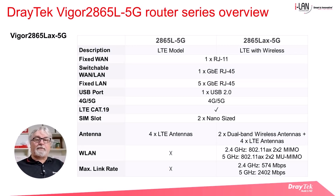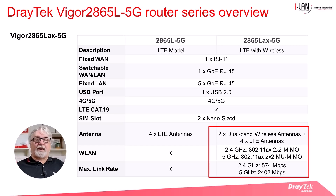Here's a comparison of the base model 5G router and the wireless version. Essentially they're the same, except the 2865LAX 5G includes Wi-Fi 6, so the router will have two additional dual-band wireless antennas. Its maximum wireless link rate is 574 megabits per second for the 2.4 GHz band and 2,402 megabits per second for the 5 GHz band.